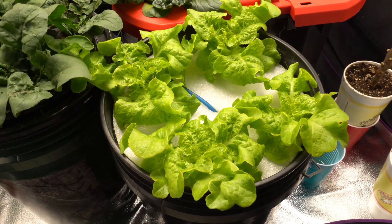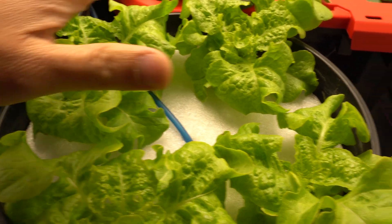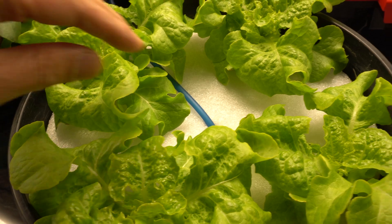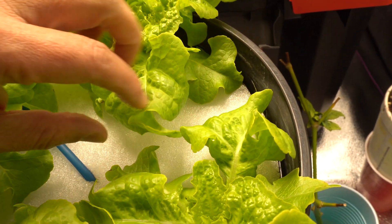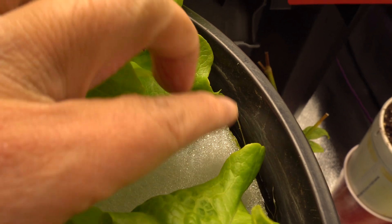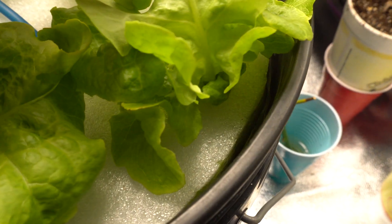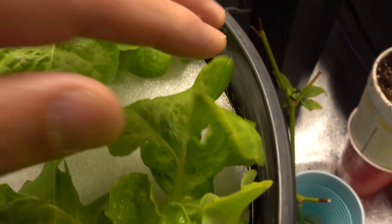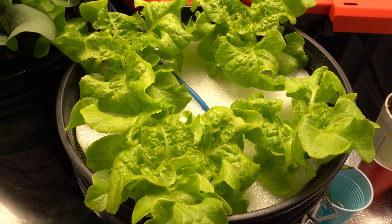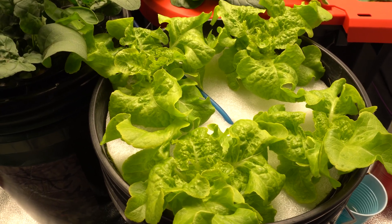We are on day number 21 and look at my beautiful plants! It started to pick up very fast after the adjustment period. Being inside, it's a lot warmer, so it's actually growing very well. The water level is basically the same — it drank a little bit. You can see these roots growing out of the pocket and onto the side, just hanging out there. The plants are looking great after 21 days — everything is going according to plan.